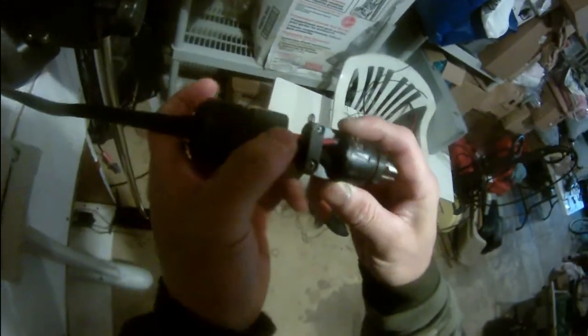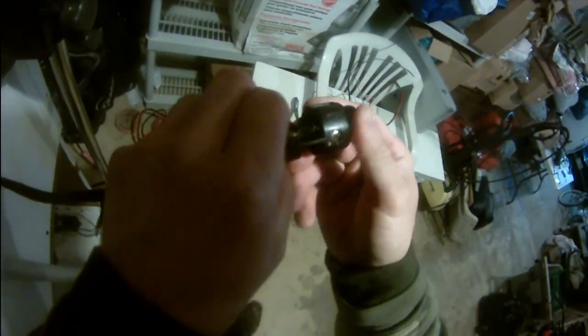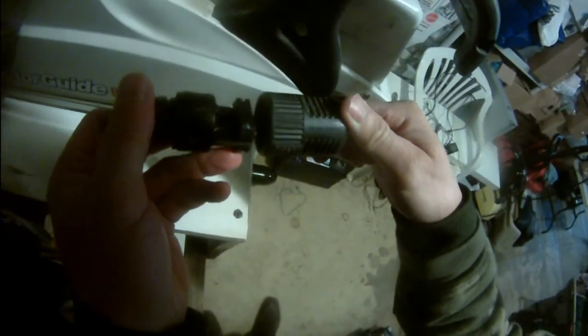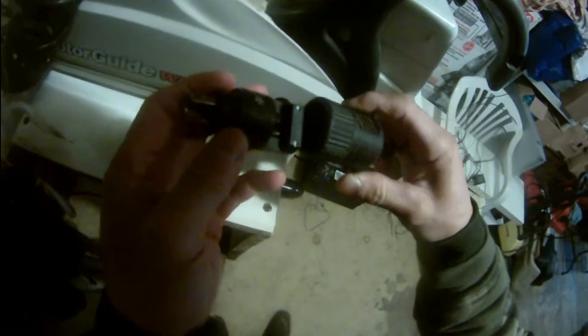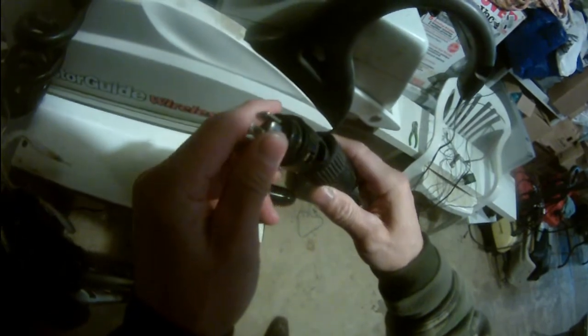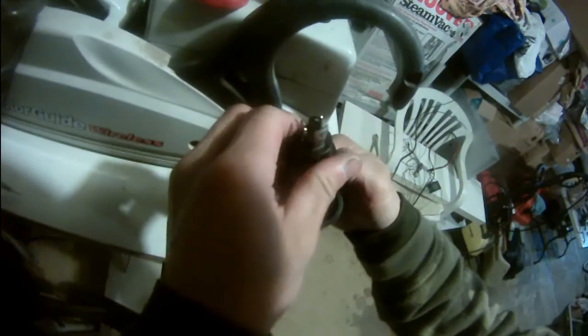I'm gonna have to buy a receptacle for this. This is the Marinko — a three-plus-three wires plug, but only two were used. It's a pretty sturdy locking plug. There's a little bit of green corrosion here, so I'm gonna clean that out a little bit. Other than that it's pretty good — I just have to buy a receptacle.